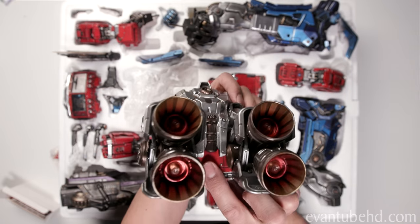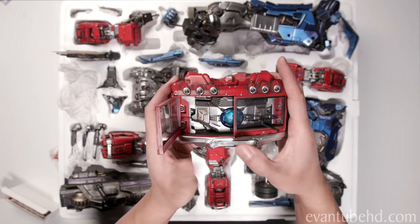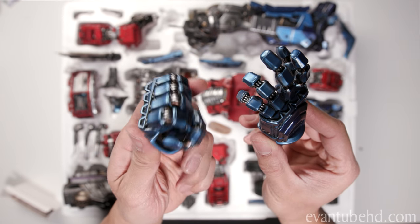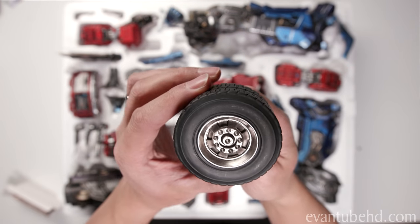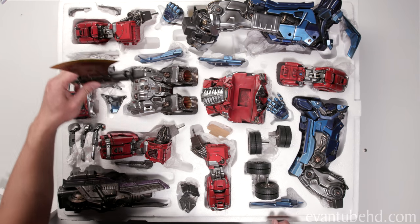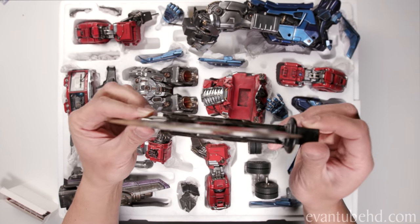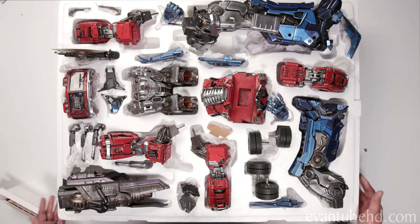The windshield opens up like this to display the matrix of leadership. Here's a look at Optimus Prime's hands. Here's a look at the wheels — you'd think this would be rubber or plastic, but it's actually a sculpted piece. One more thing here we'll take a look at is the axe — this is the alternate arm. Look at that blade there; that thing is sharp. And that's going to do it for the top layer. We'll take a look at the bottom layer, and then we'll put this guy together.